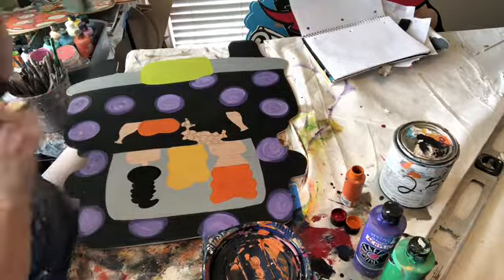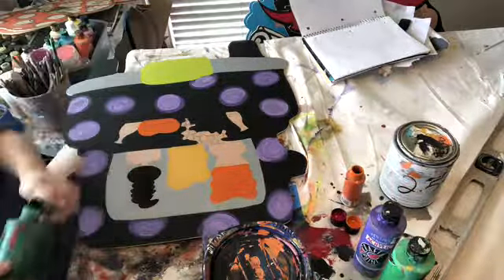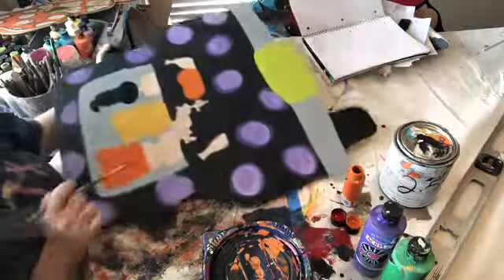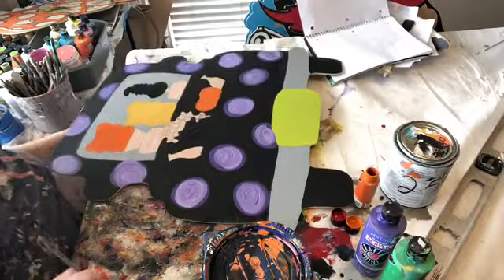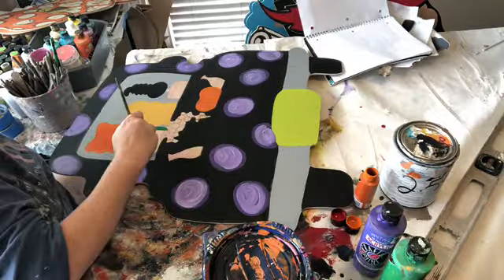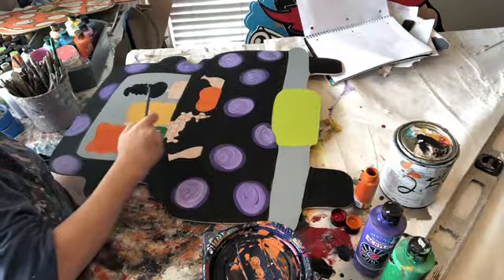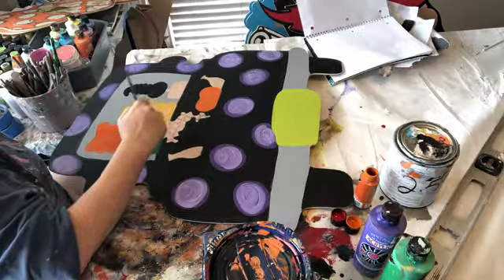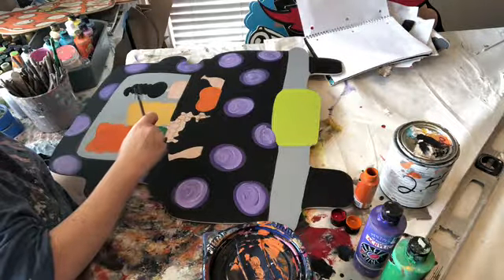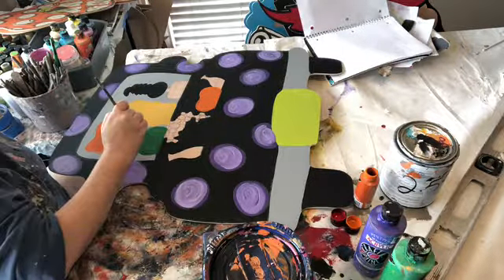We're going to go in with our Christmas green, the darker green. That is what is going to be Winifred's case there. Don't worry about covering bubbles — the brighter green we're going to use is going to cover over all of that. Remember to go really smooth with it, all one way. Now I'm going to do the top of it.